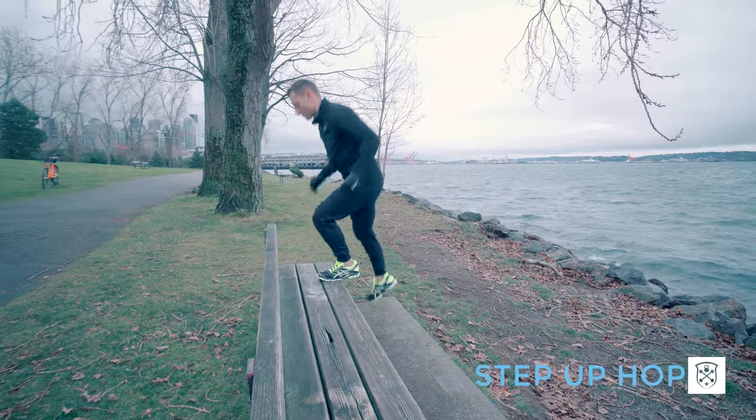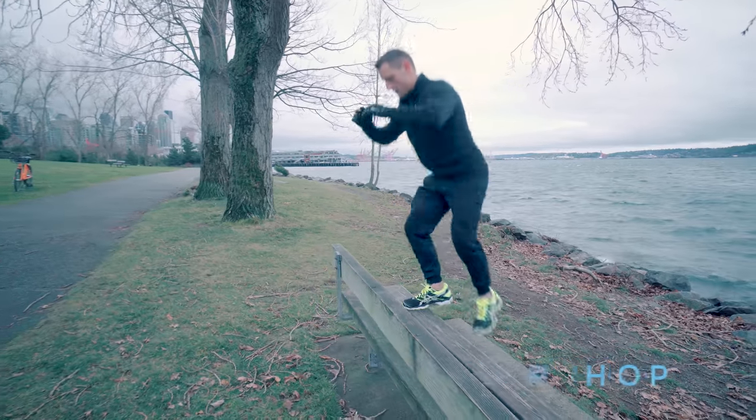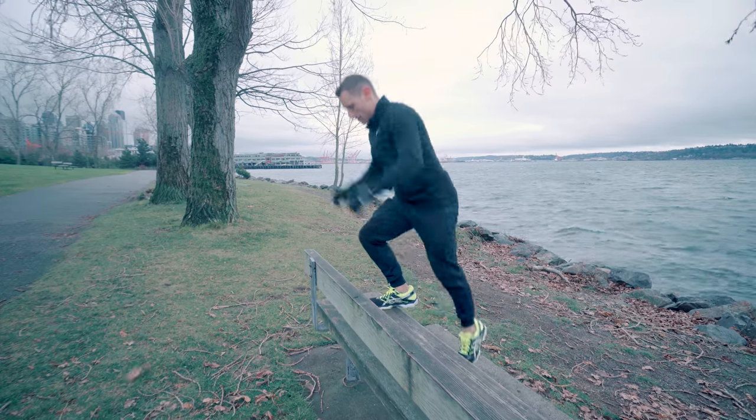All right guys, so this one's a step up hop. Basically you're doing a step up — you're going to push off with one leg and then just land with the other. You're trying to absorb the shock and land as softly as you can on these.